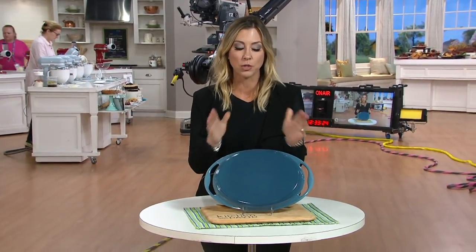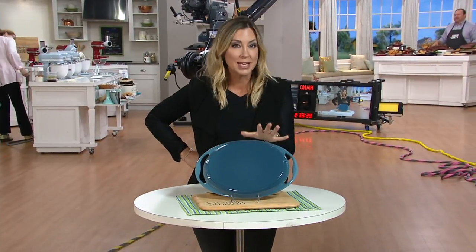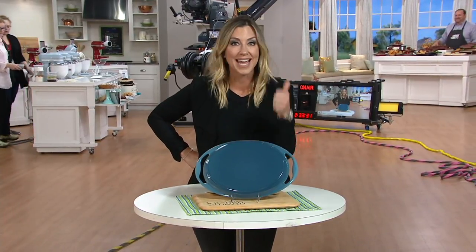I knew you would love this because you love this brand. Yes, we have Le Creuset in the house — this is the 12 and a quarter inch oval griddle. We have beautiful colors always, but here's the thing: you can get this on Le Creuset's website, but you can't get the six easy payments.